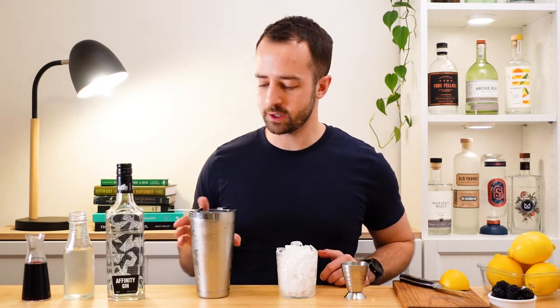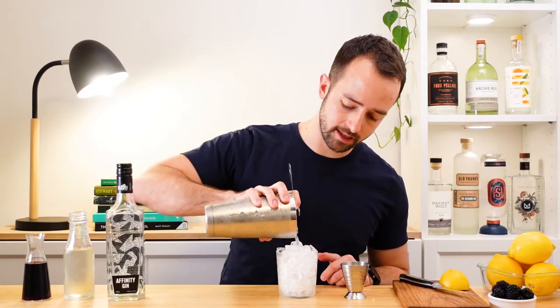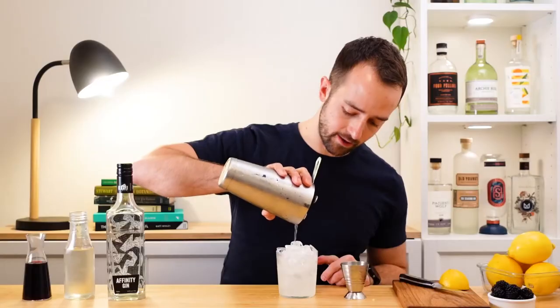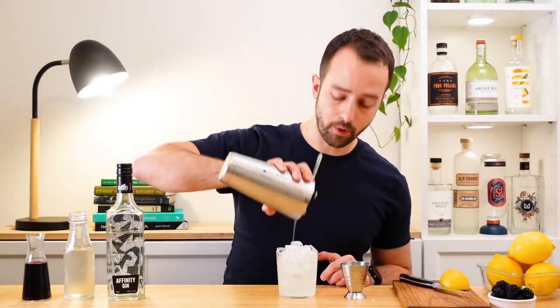To finish this off, we're just going to strain it all over our crushed ice. Now what we have here, essentially right now, is just a little gin sour.